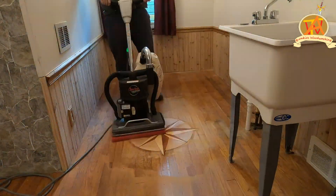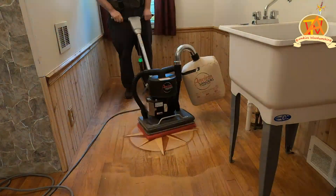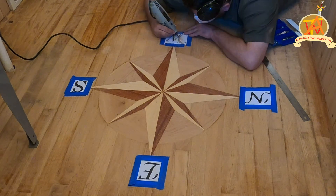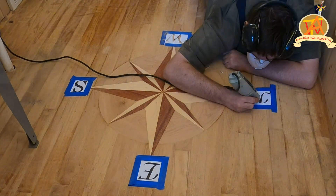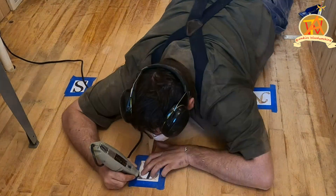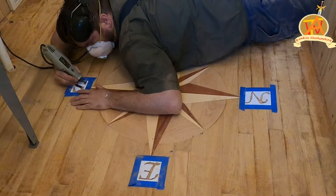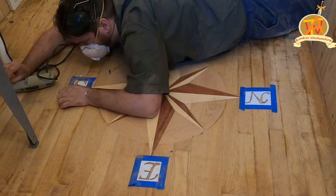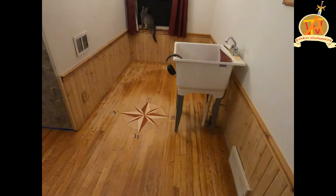We rented an industrial floor sander to try to get this area smoothed out. We picked out the font we liked for the letters representing north, south, east, and west, and then I started engraving the letters. When engraving letters like this you really have to go uncomfortably deep or the letters will not turn out right after coloring. After engraving, we added black color to the letters and then sanded it open.